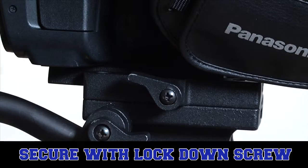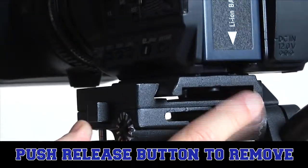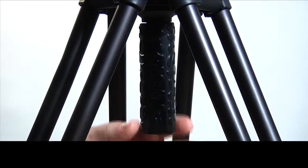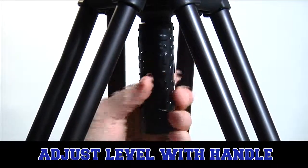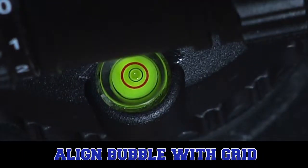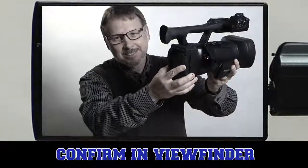To remove the camera from the tripod, slide it backward while pressing the release button on the side. Level the camera by loosening the handle in the center below the tripod head, and align the bubble inside the alignment grid. Double check this adjustment in the viewfinder. Now get some hands-on experience before you forget all of this.